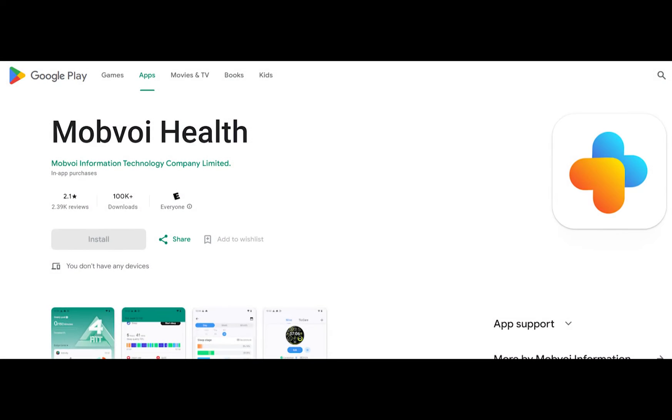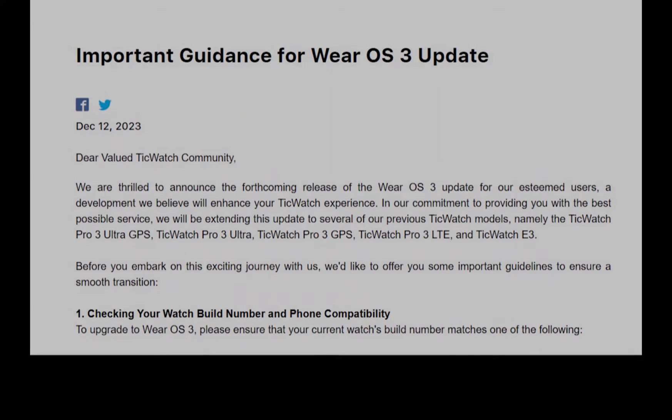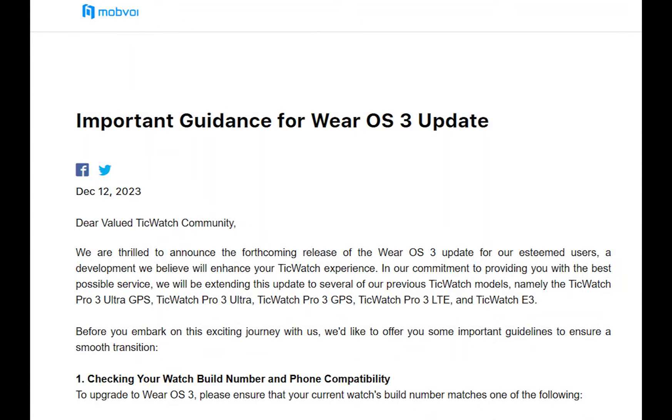Before installing the update, users are required to download the new Mobvoi Health app for Android or the Health Copilot app for iOS. The process involves first unpairing the watch and phone, then deleting the older Wear OS and Mobvoi apps, and erasing the watch before proceeding with the installation.